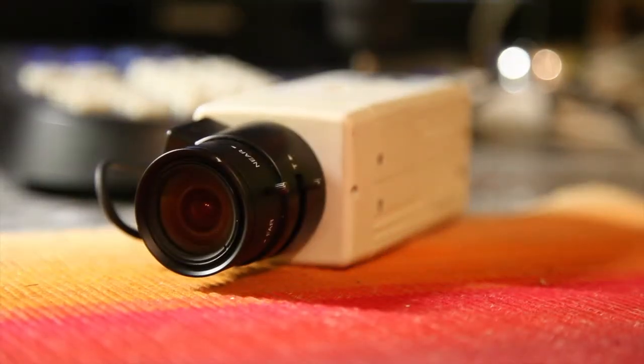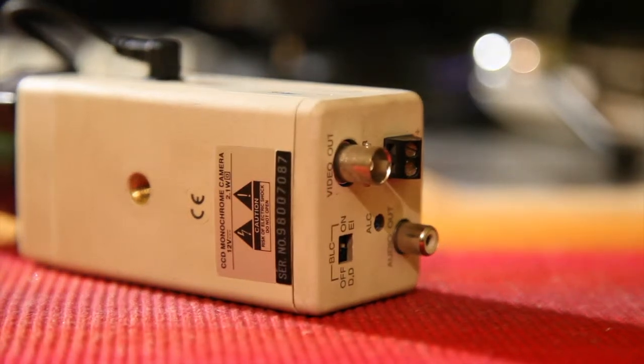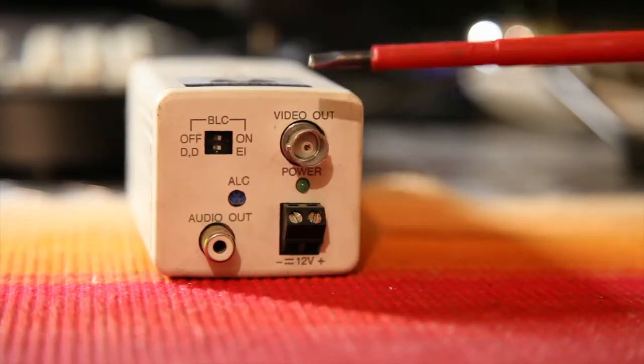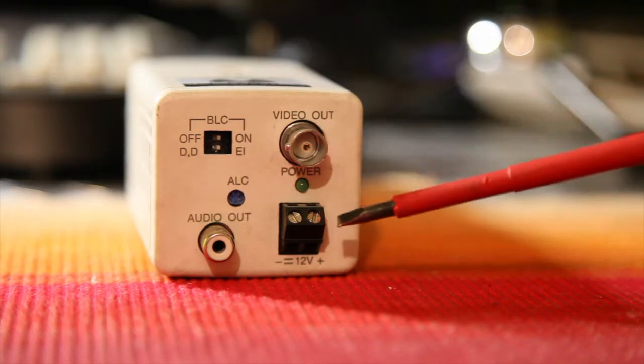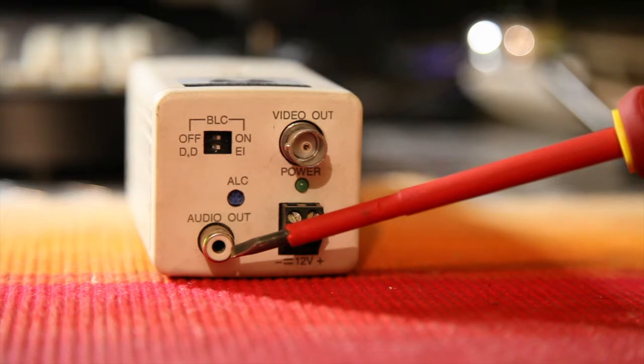And there's back to the front again. It's a tiny housing, it's black and white, and it's got your video out, it's got your 12 volt power supply, and it's got your audio out.